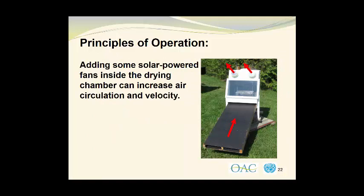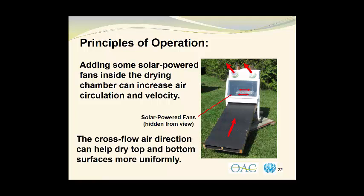If we add some solar powered fans inside the drying chamber, we can increase the air circulation and velocity. You've seen this photograph before, with the air traveling upwards through the heat collector, in through the drying chamber, and out via the solar powered exhaust fans. But we can put some solar powered fans inside the drying chamber — there are two small fans here that are actually hidden from view, and they are black in color which makes them even harder to see. What that does is create a cross flow air direction that can help dry both the top and the bottom surfaces of the material more uniformly.